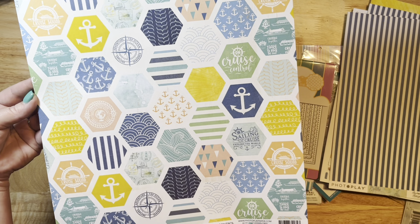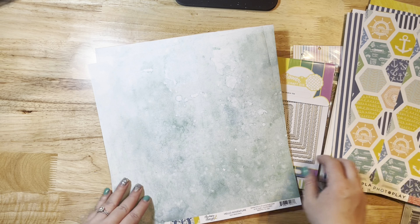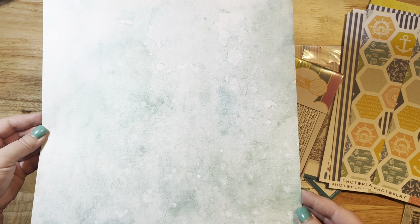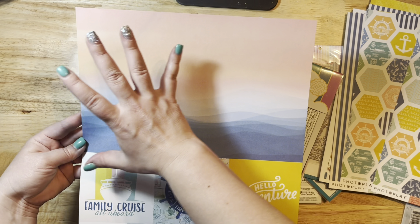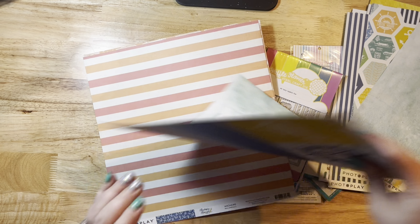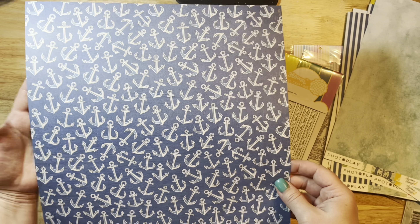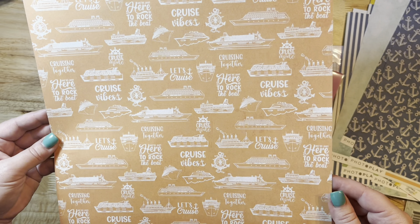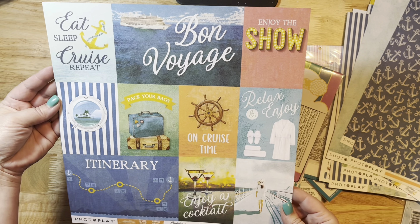The cut-apart hexagons are so pretty — I can already see a layout coming out of this. This blue is kind of grungy and totally my jam — it looks like something I would have made with mixed media. The other side is a cut-apart with a fun scape and little cut-apart pieces. There's also a nice orange and coral stripe, beautiful with anchors on the other side. Another orange one has white boats and cut-apart pieces on the back.